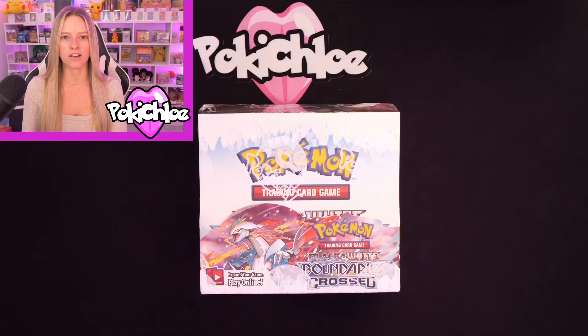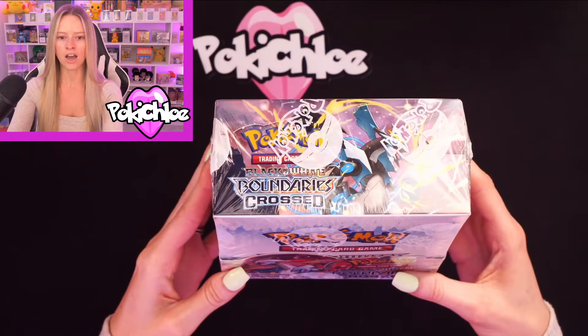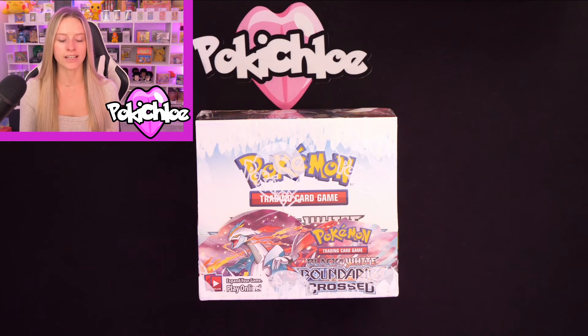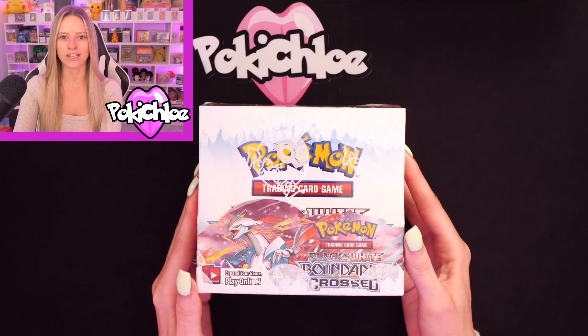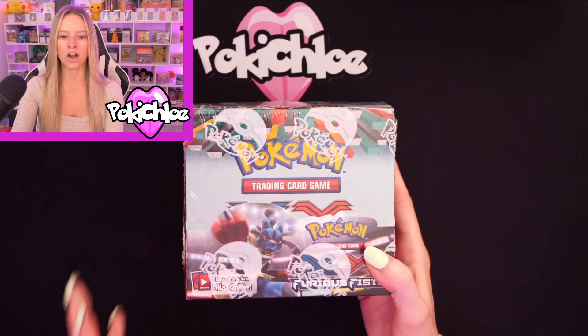Next, we are moving on to the booster boxes. I've bought three booster boxes recently, and we're going to start off with Boundaries Crossed. We'll take a little look at the box up close — it's in very, very nice condition. I have posted this on my Instagram already. At the moment I'm planning to keep the booster boxes sealed, but if enough of you would like box breaks on the sets I've bought, I'm open to doing that. So do let me know in the comments. In Boundaries Crossed we've got the Black and White Kyurem. These are not WotC — they're a little bit newer, kind of the mid-range sets.